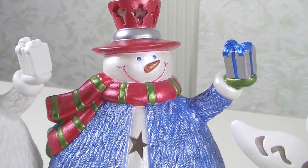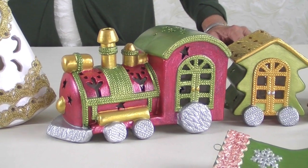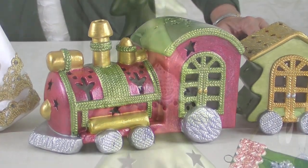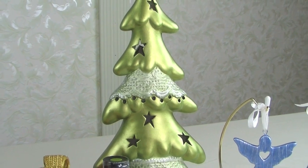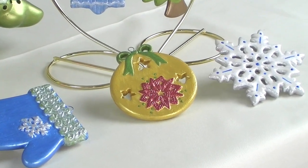Some of the projects, like the Train and the Snowman, use a few more color selections, but the paint techniques are the same. Layering several soft coats of pearlized paint makes this a very forgiving medium to work with, allowing you to paint with confidence.